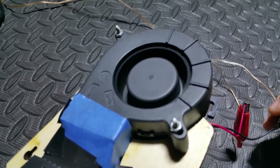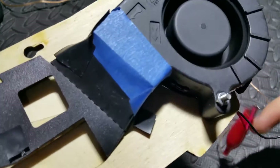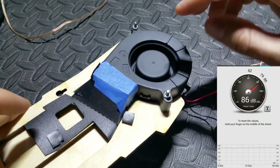Now I know not every Ultimaker has a shroud that makes this much noise, but mine I think had bad bearings or they wore out or something was going on and it just squealed like a stuck pig. So I went ahead and hooked it up so you could hear the sound and I put a sound decibel meter up to it.